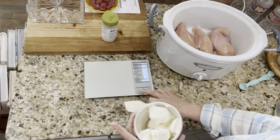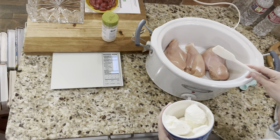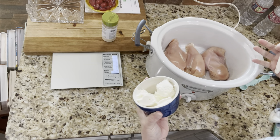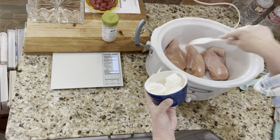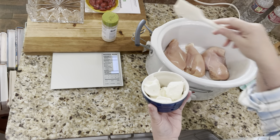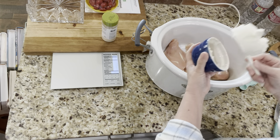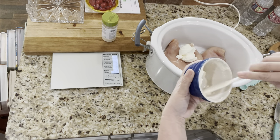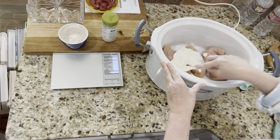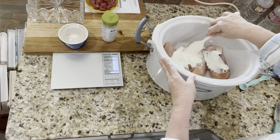Now all I'm going to do is put the cream cheese on top of the chicken and just kind of spread it around. It doesn't have to be pretty, it doesn't have to be exact, because it's going to all cook down. When it's done you're going to shred the chicken and stir it around — the cream cheese plus the little bit of fat that renders off the chicken mixed with the seasoning makes a nice creamy sauce. Just plop it in there and spread it around.